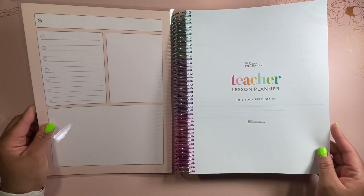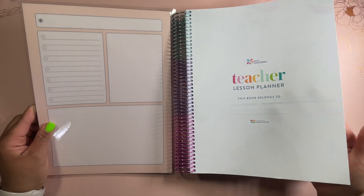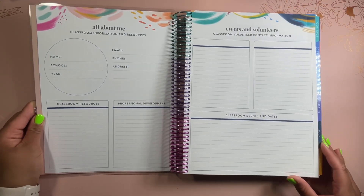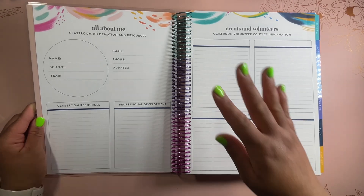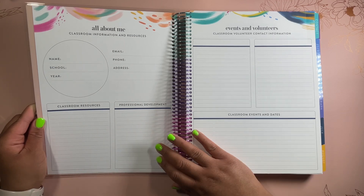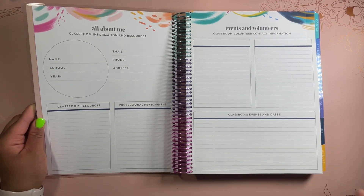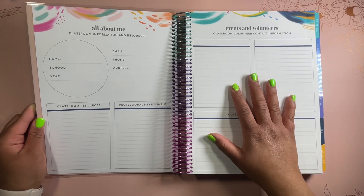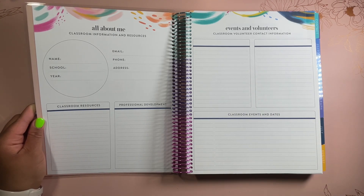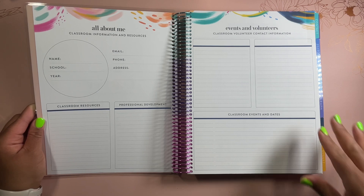Getting into the first page, we have the name page — it says 'teacher lesson planner.' On the inside, we have 'all about me' with information and resources, including classroom resources, professional development, and more. Personally, I used to use sections like this for different extensions of teachers and staff that I needed as a resource — putting their extensions and things like that on these pages so I could readily find them.